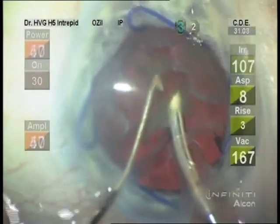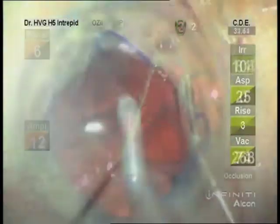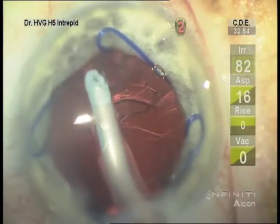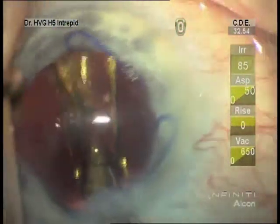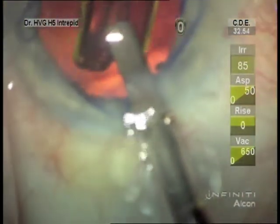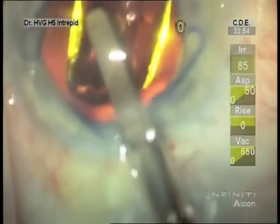There are a number of different devices. I do like this Malyugin ring if possible because we don't need a number of paracentesis ports. It gives a widely dilated pupil.